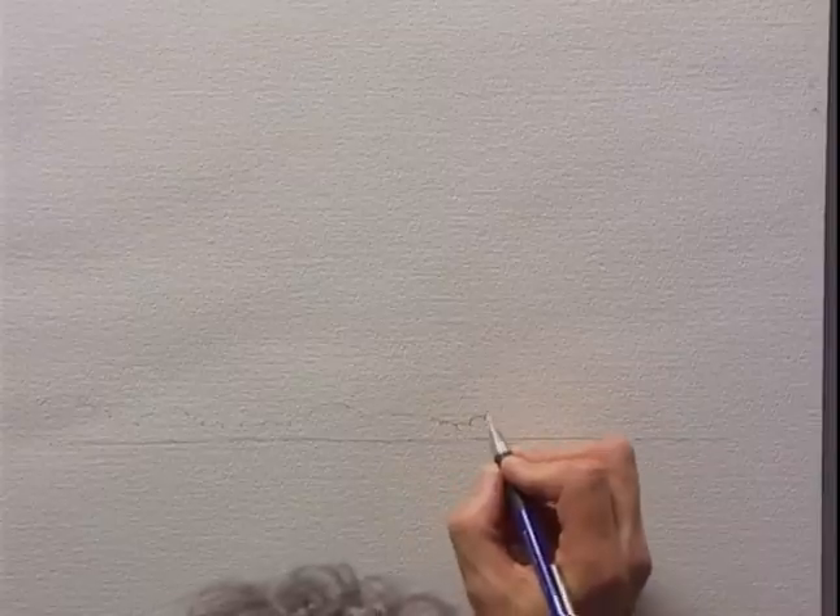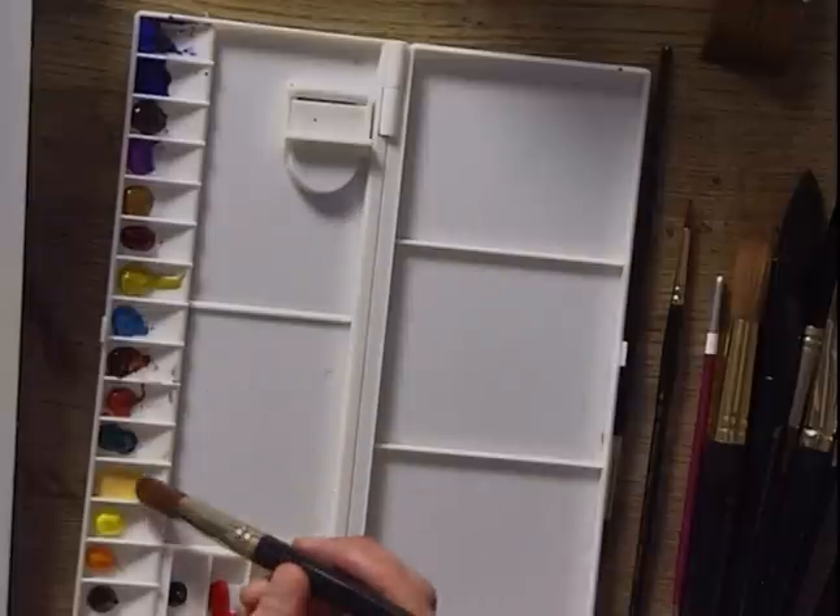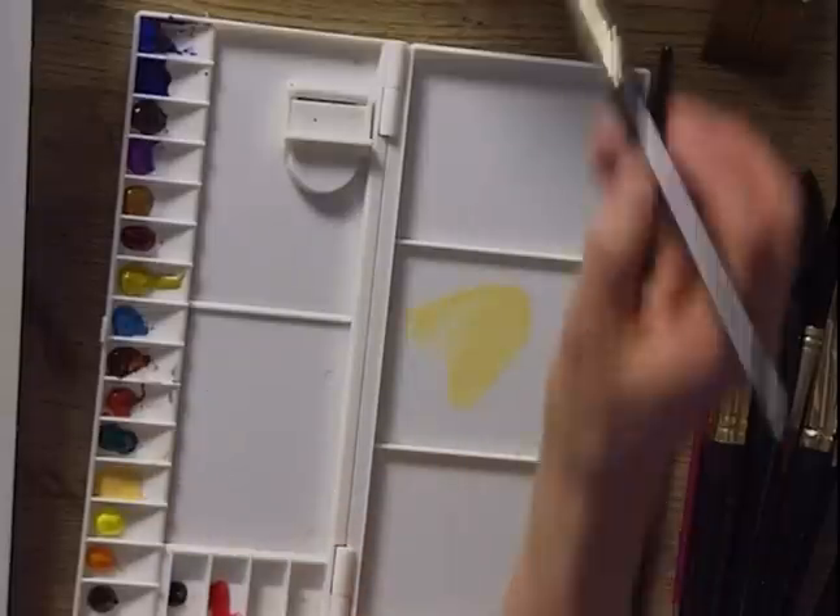I'm going to start just by drawing out a few lines to get the feel of the subject - nothing too complicated at this stage. Now in this photograph the sky is quite bland, not very interesting, but we're going to put a bit more colour into it. I'm going to mix three washes. I'm going to use a large number 16 brush so that I mix plenty of paint - better to have some left over than to run out halfway through. The first colour I'm going to mix is a thin wash of Naples Yellow.